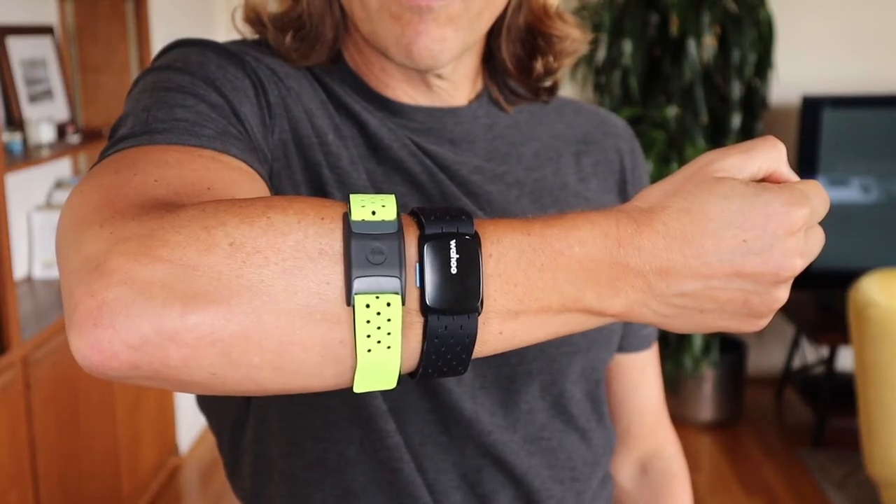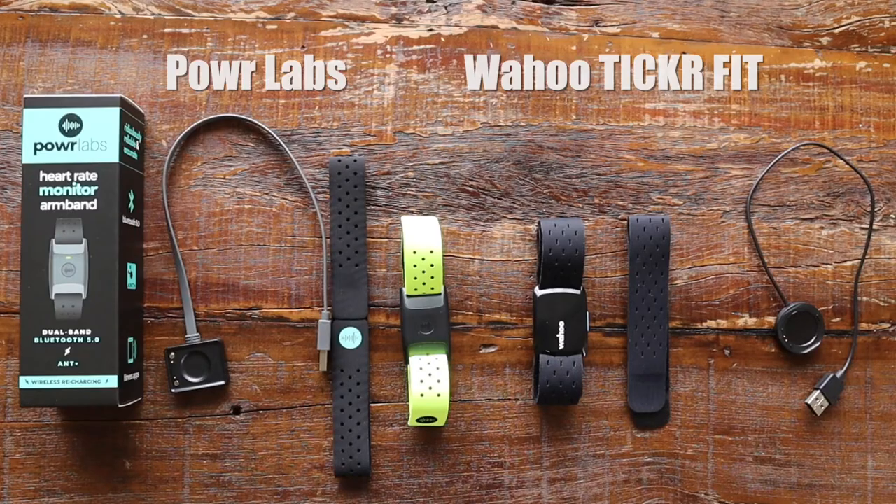Now let's talk about the armband heart rate monitors. Both the Power Labs and the Wahoo Ticker Fit come with two different size straps. The Power Labs straps were a little bit narrower and they came with a black one that was a little bit larger and then this kind of yellow-greenish one that was smaller. I actually kind of liked the yellow-greenish one — it was kind of cool looking.